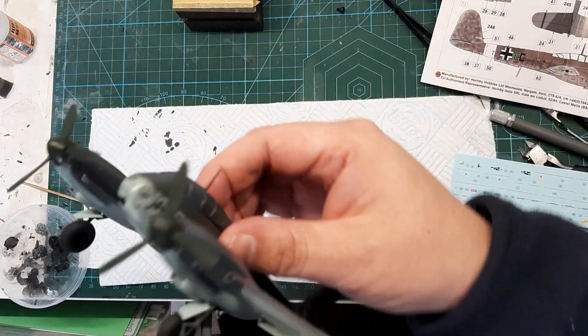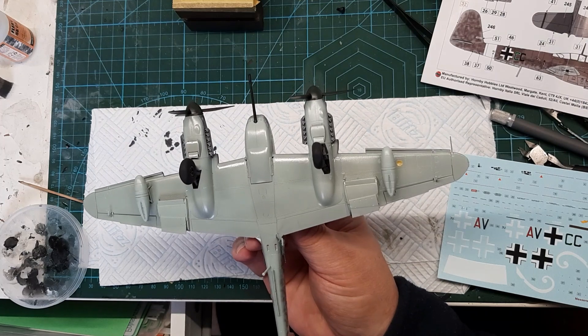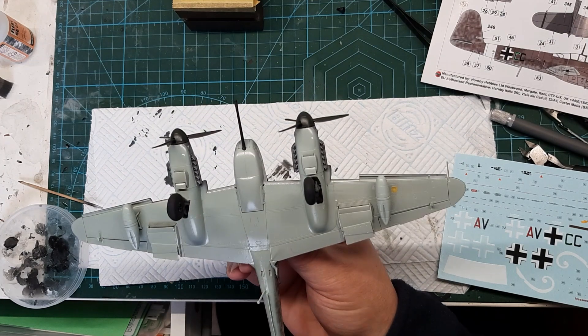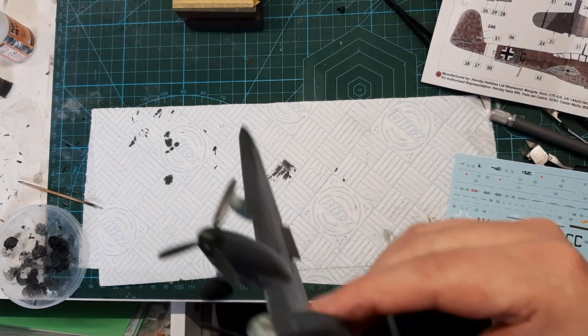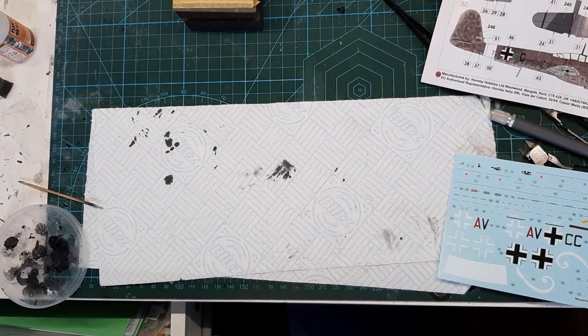Let's just show you the undercarriage. There it is - we put the drop tanks on, and the wheels. The undercarriage was quite fiddly to get in, so obviously I'll show you with the instructions. Let's put her over here so she doesn't get knocked.